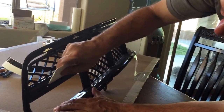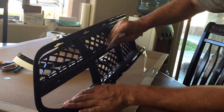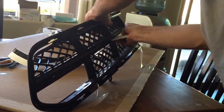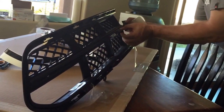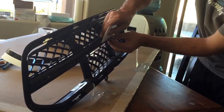Then you come to the bottom, do the same thing — tuck the bottom, roll it around. There's no need to cut anything on the top or the bottom. This one's touching the grill so I'm going to peel it back a little bit so it allows me to tuck it in a little easier.